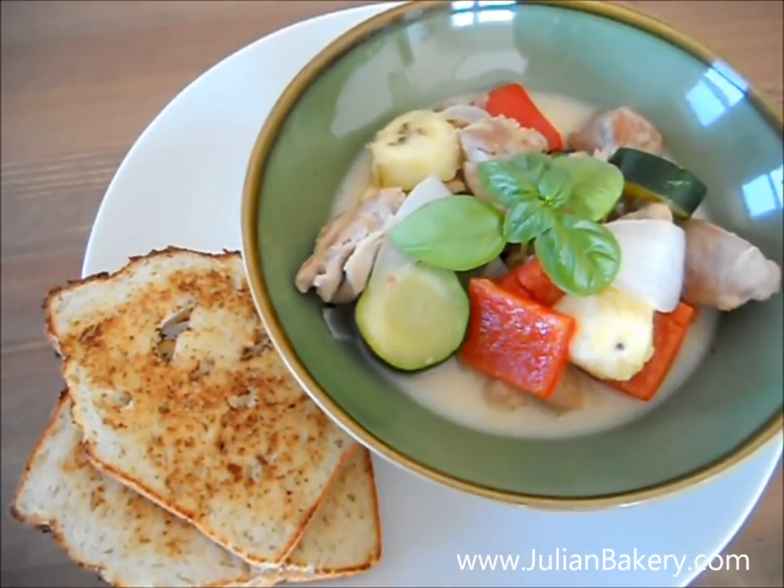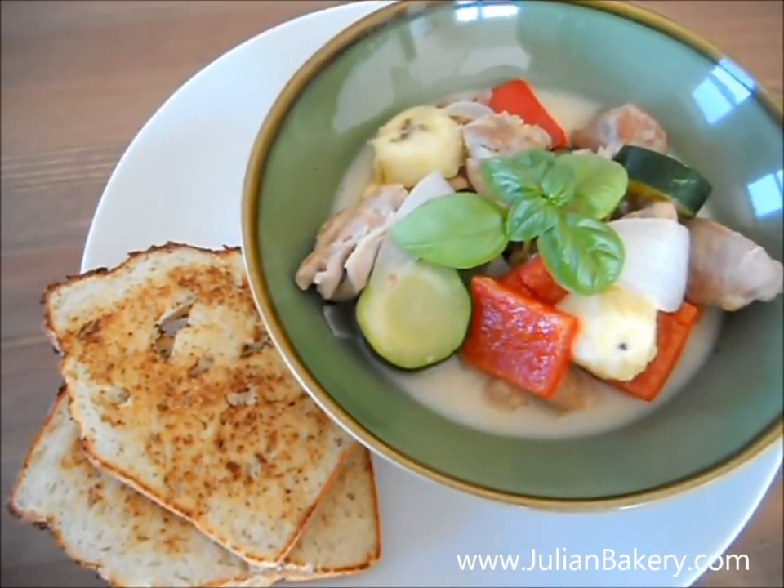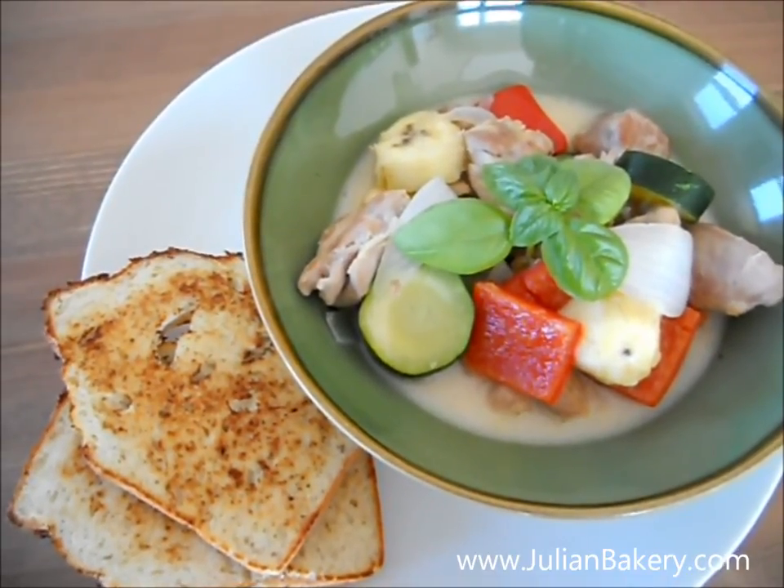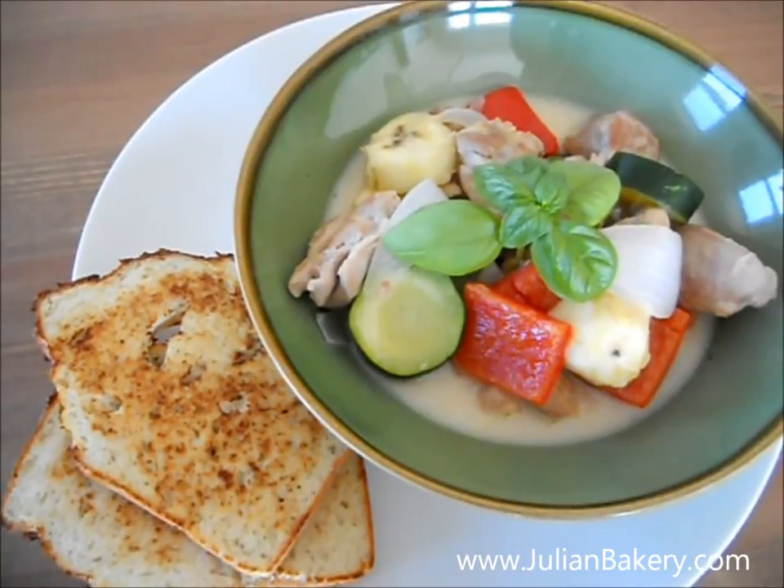I chopped up all the veggies first then set them aside. Then I cut up the chicken and cooked it over medium-high heat with coconut oil until the chicken was slightly brown on both sides.